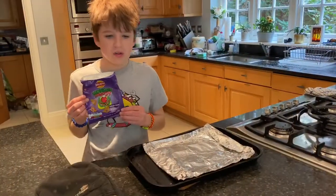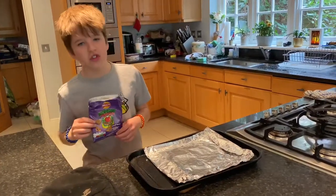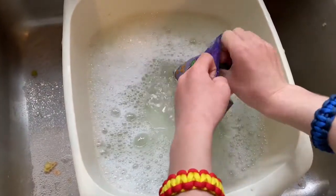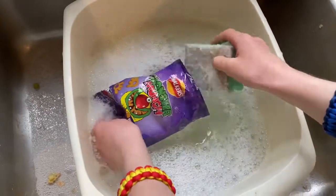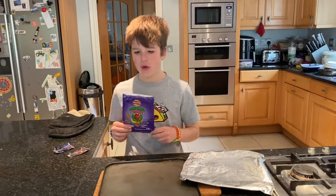First, get your crisp packet, then preheat the oven at 150 degrees. Then clean your crisp packet with water and washing up liquid. Once your crisp packet is dry, flatten it out — I use a book to do this. Then cover the baking tray with foil.